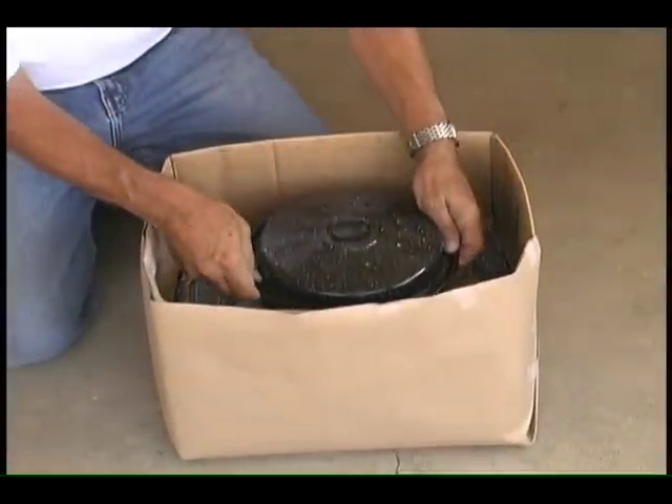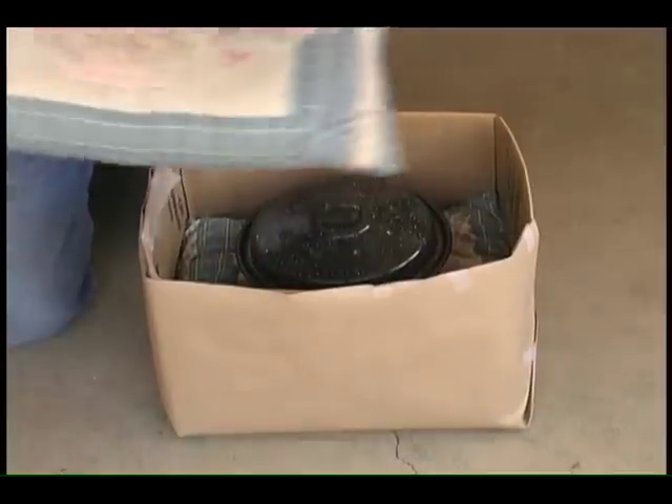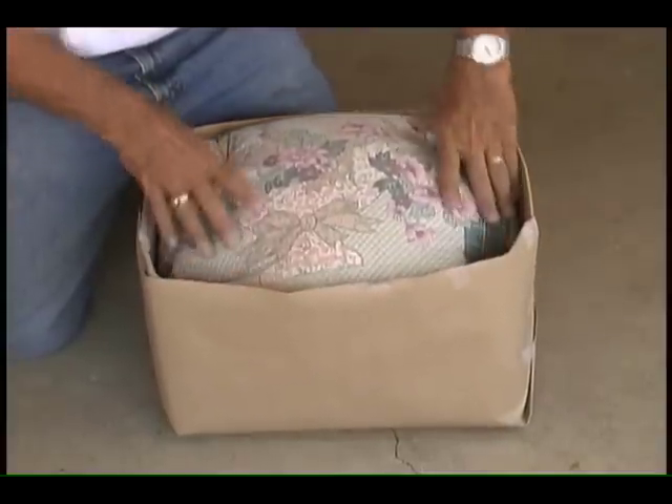Place the pan of hot food into the box. Take the other piece of material or pillow and push down tightly, making sure that the heat from the pot is trapped.